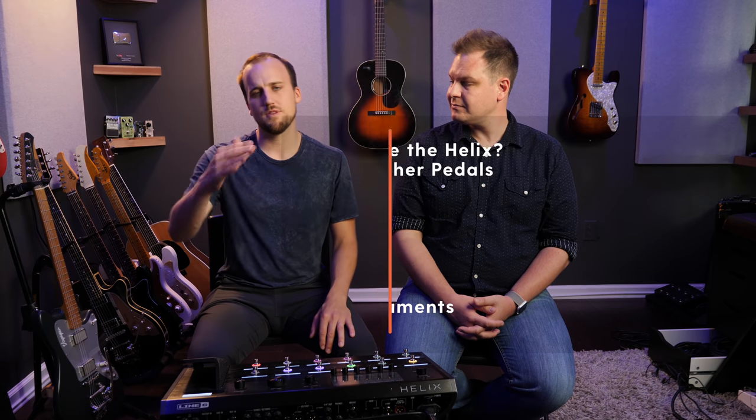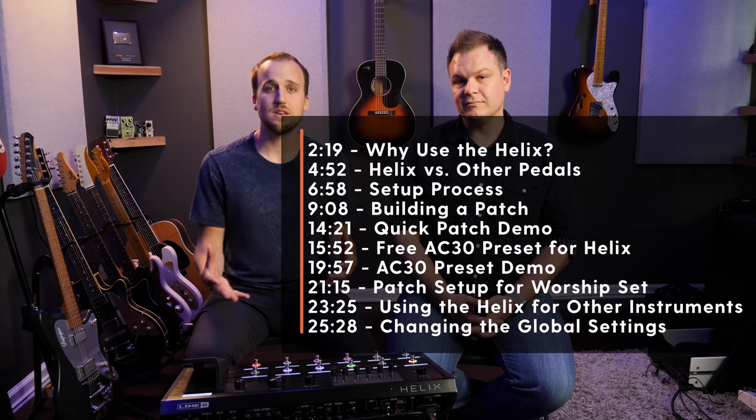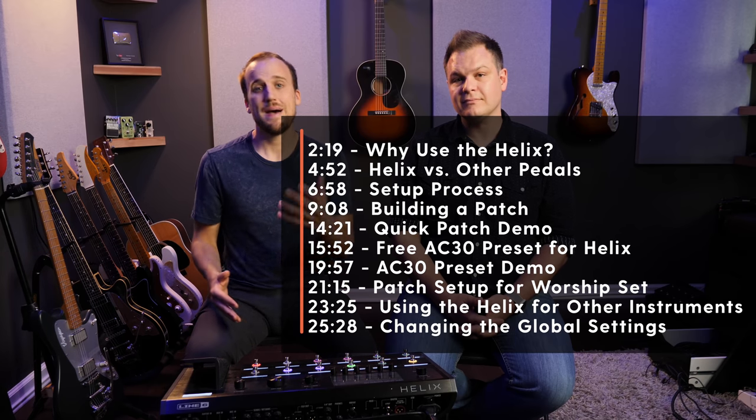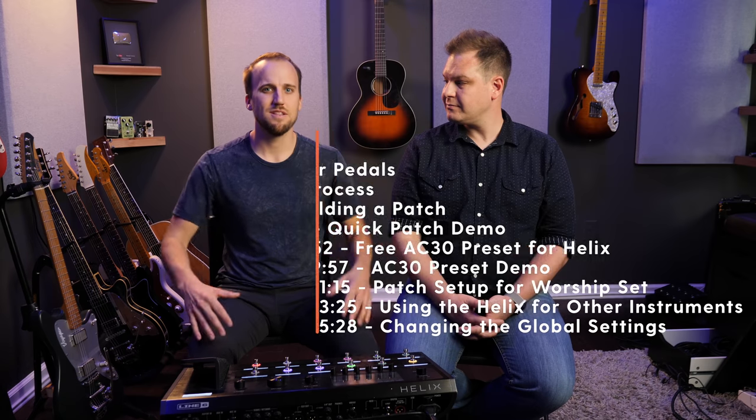This video is fairly long — we go really in depth on how to get this system up and running, so check out the description for timestamps to different parts of the video, as well as links to all the gear we're going to talk about and the patches you can download for your Helix. My name is Jake Goslin with churchfront.com, helping you lead gospel-centered and tech-savvy worship. If you haven't already, subscribe and hit that notification bell.